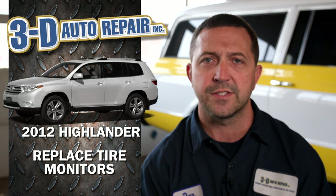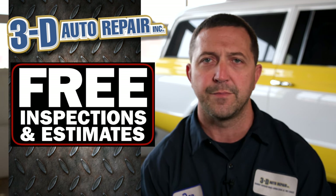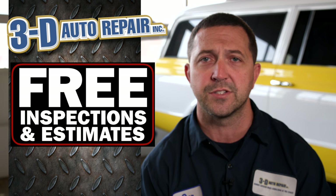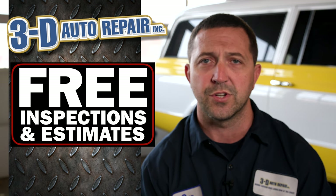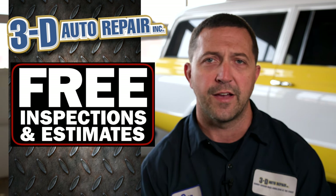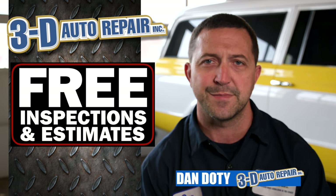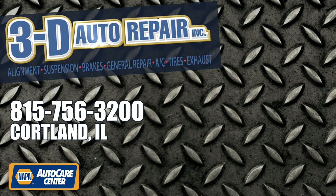So if you have a vehicle with a tire pressure monitor light on and you're tired of seeing that on the dash, or you're worried a tire might be going flat but not getting correct information — which could mean ruining a tire or having a flat on the side of the road — please feel free to give us a call. My name is Dan, we look forward to seeing you at the shop, and please share this video so other people can get this information.